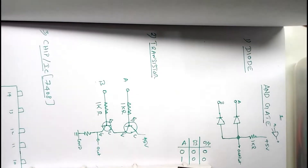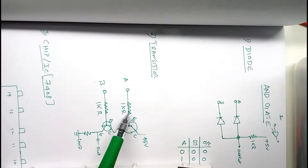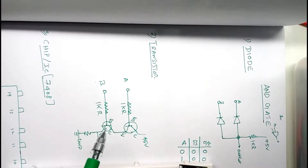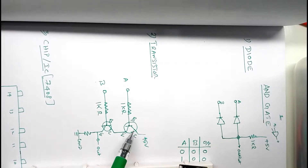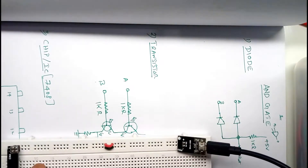Let's build the AND gate using transistors. We are using two transistors here. The circuit diagram is very simple — I have a 1k resistor, two inputs A and B, and the base is connected to inputs A and B. The emitter of one transistor is connected to the collector of the other, and that emitter connects to ground. We have an LED for checking the output, and the collector is connected to the 5V supply. I am using the BC547 NPN transistor.